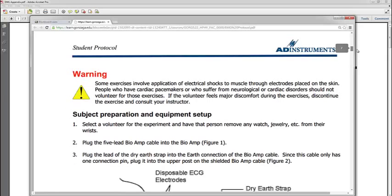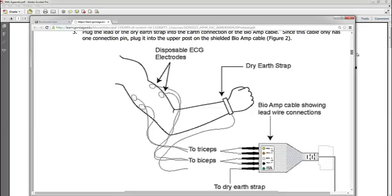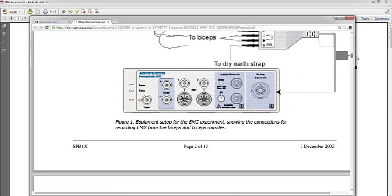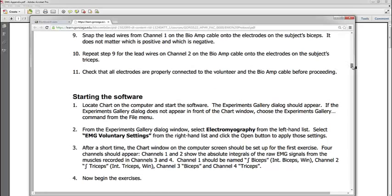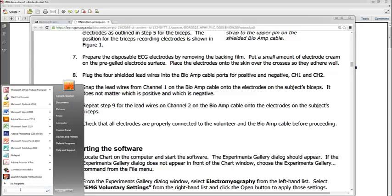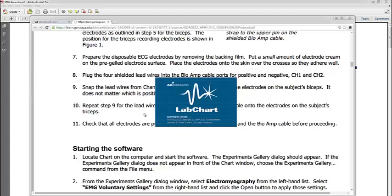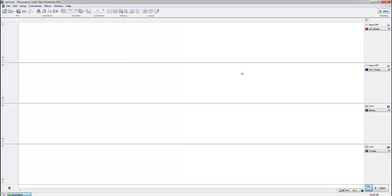For the first exercise, I'll walk you through this. We're looking at the components hooked up to the subject: the disposable ECG electrodes, the dry earth strap. Make sure you're bringing the right channel to the right muscle and have a positive and a negative on each of the muscles — confusing them will give you an odd signal that won't be worth anything. I open the software by typing in 'EMG voluntary settings,' LabChart opens, I click OK, and there I have a nice green arrow because I've hooked up the system.